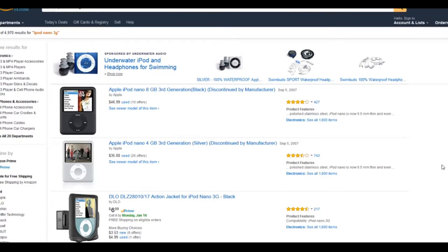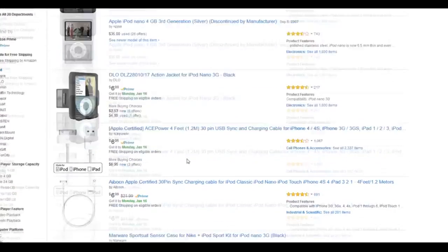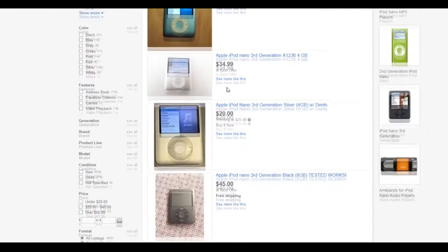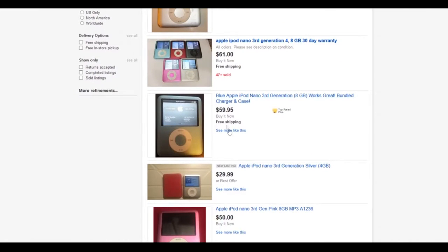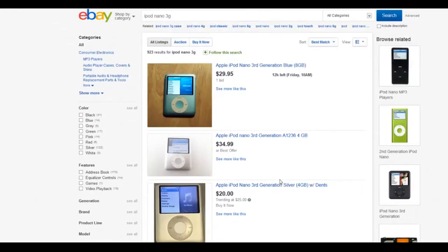The iPod Nano 3rd generation, or any other iPod, will go for a lot cheaper and be more common to find online. Prices on Amazon go for about $30 used. I personally find eBay to be a better source — you'll get some great offers through auctions, and you can probably find one from a friend for free. They're very common and you can get them for very cheap, like $10 or $20.